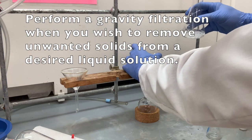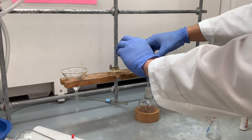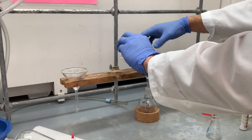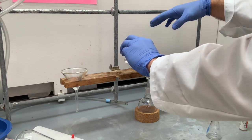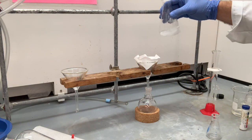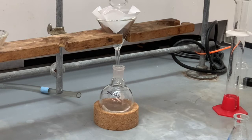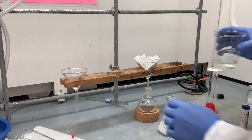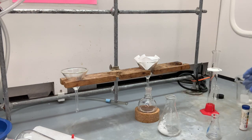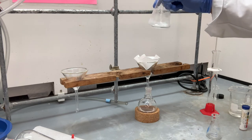Hold the funnel down just a little bit and be careful not to pour this on your finger. Just pour a little bit of the solution into the center — that's going to help hold the paper down. Then you can give it a good swirl and pour the solution right there into the center. The liquid is flowing through the filter paper and all of the solid is remaining behind. As you're doing this, you want to rinse the Erlenmeyer flask with a little bit of ethyl acetate to make sure all of our neutral compound is collected.